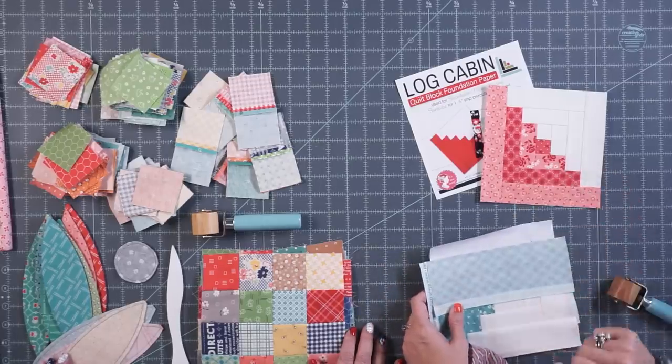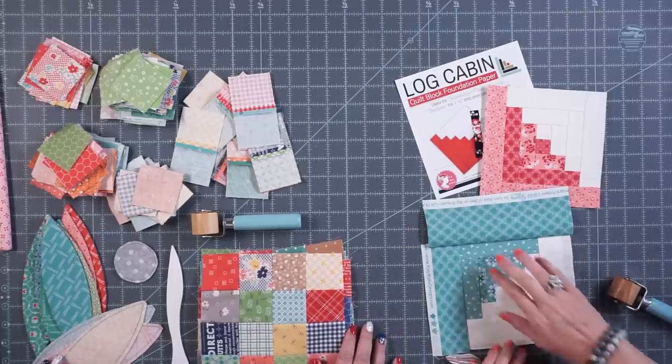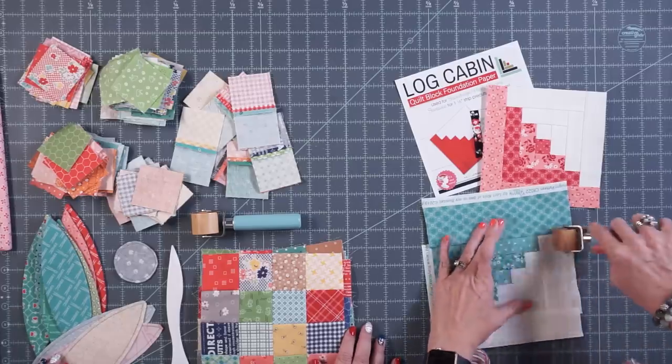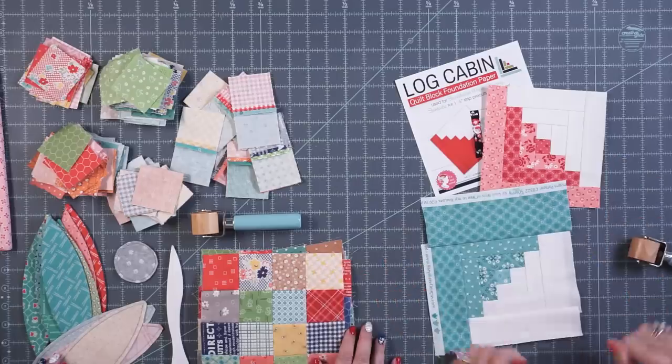I made this block by just using the roller, and if you just finger press, you can see that it's sitting up. But if you do the press with the roller, it's all flat.